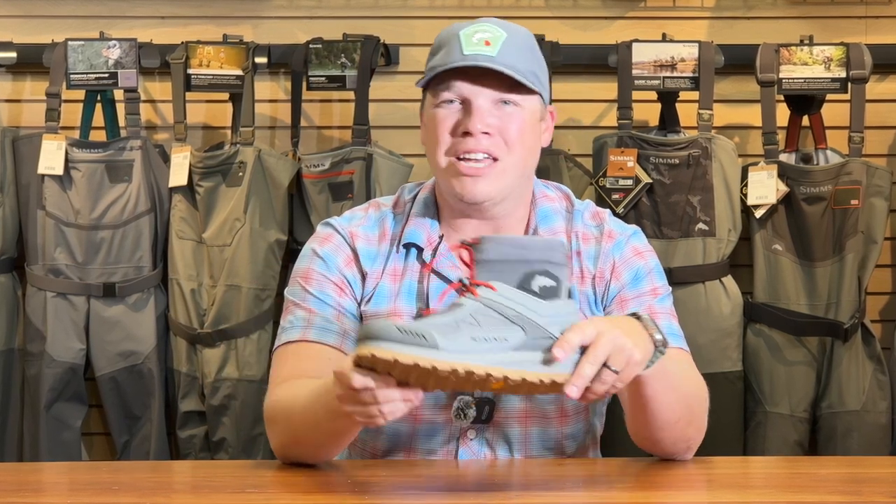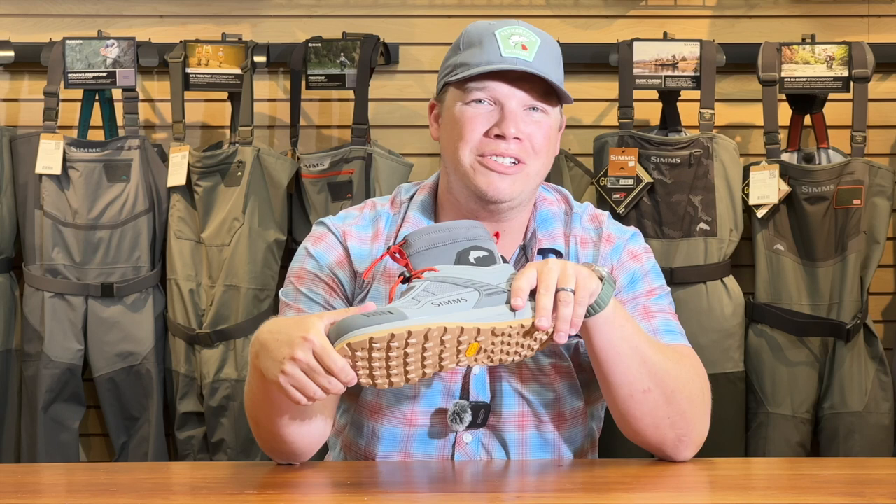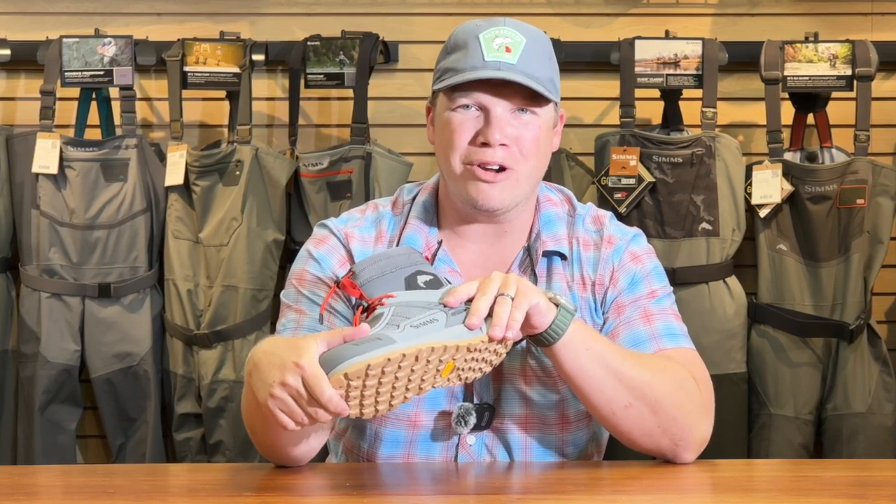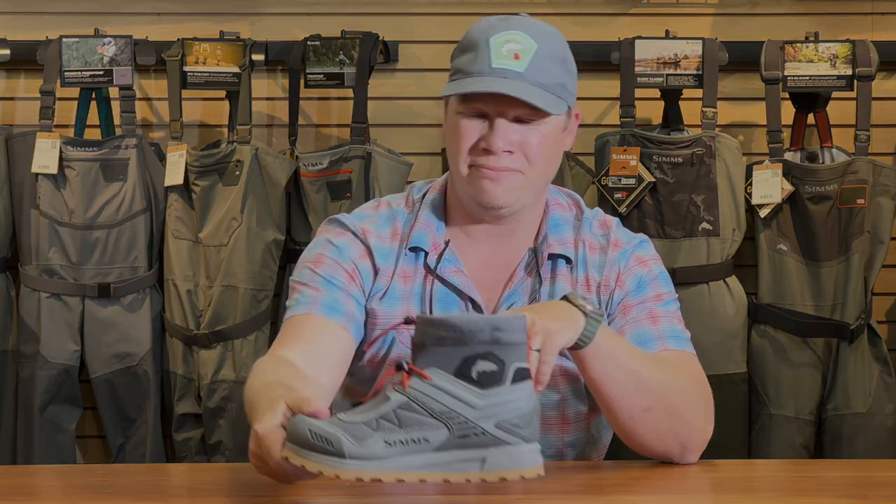Hope you'll check it out. Thanks for watching this video. Check in with us at AlpharettaOutfitters.com and hope that you'll subscribe. If you have any questions, we're here to help. Thanks so much.